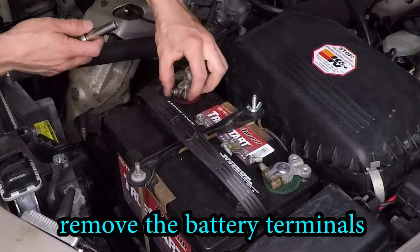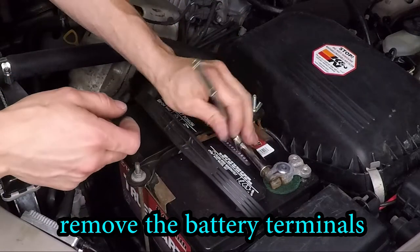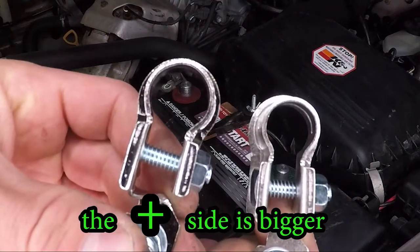Let's disconnect those terminals. You can pry the terminals apart, but don't pry against the battery — we don't want to damage the battery here. Take those terminals off.